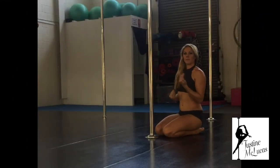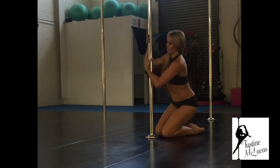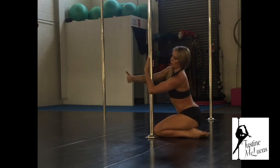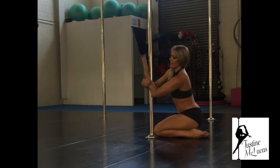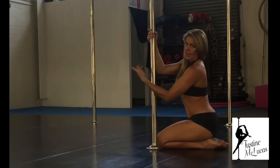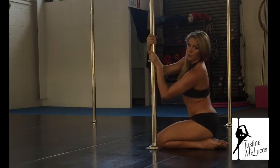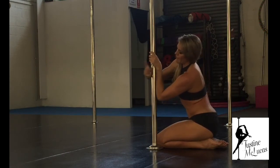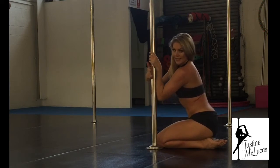Let's have a look at that first part — bringing the leg across and getting the hand out of the way. You don't want to have your arm wrapped around the pole and then your leg coming across, because then there's no space for your leg to touch the pole. You need to get that out of the way so your thigh has contact with the pole. Immediately move that hand from a wrapped-around position to bring the wrist in front, so there's space for your inside leg to squeeze into the pole.